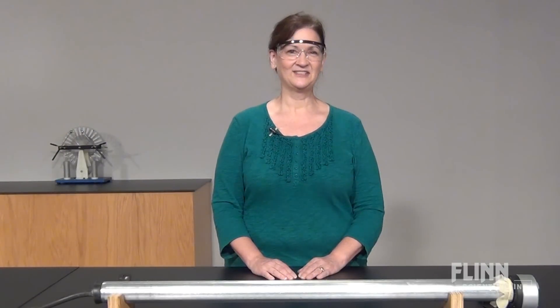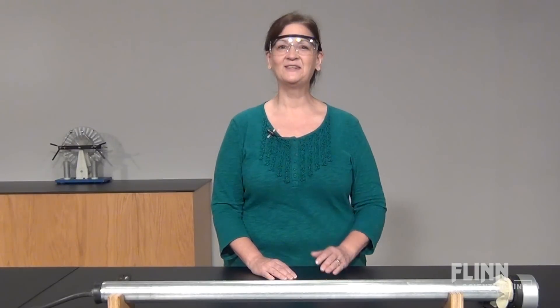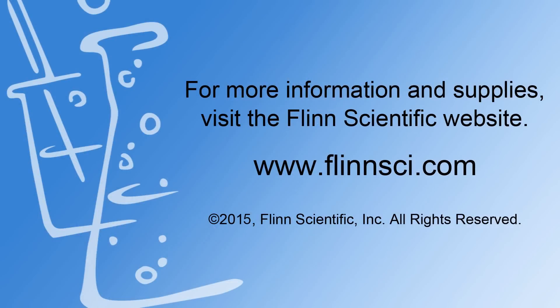Please contact us at Flynn for more exciting demonstration ideas to engage and inspire your students. Thank you.